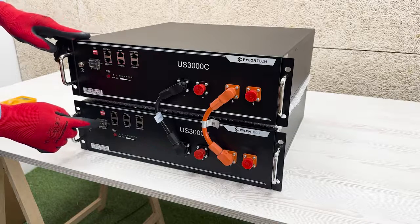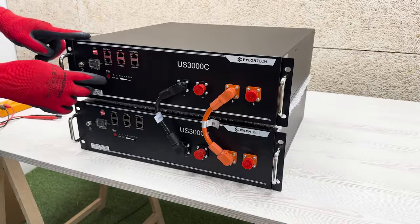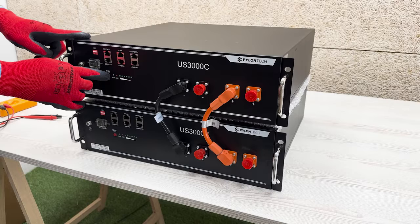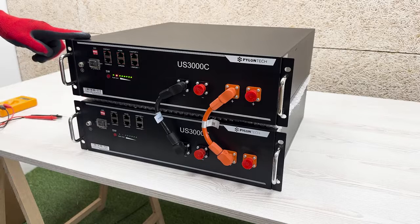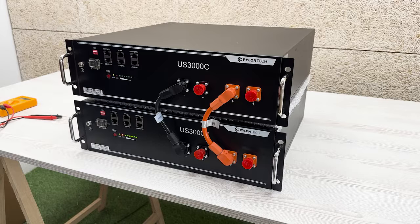Step 2. Proceed to press the ignition button of the batteries one by one. Step 3. The SW button of one battery is pressed. By simply pressing the first one, the rest of the batteries will turn on, and we will see how the LEDs of each battery will begin to blink.